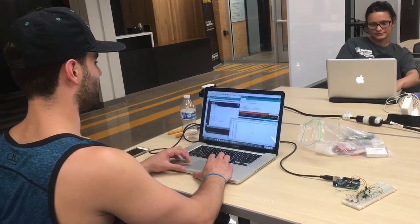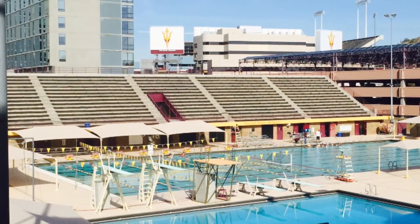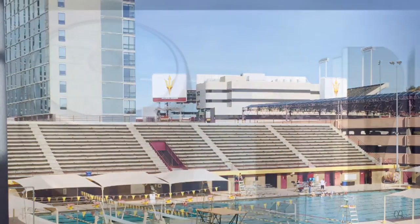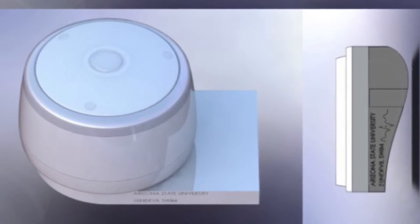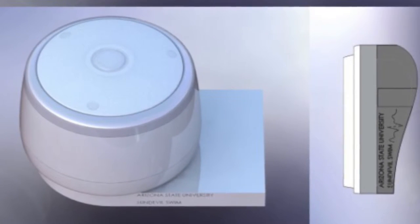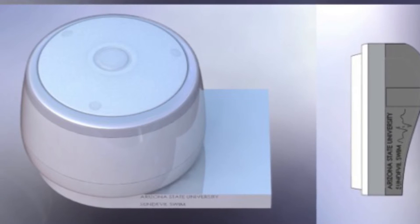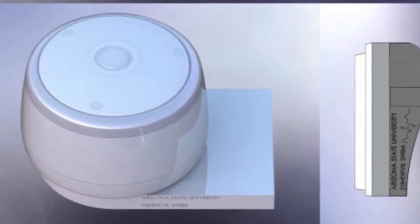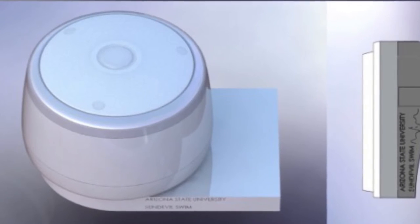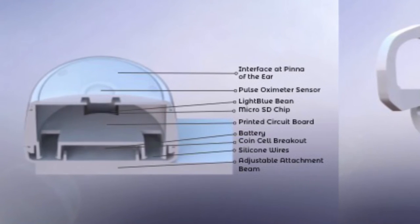Verification and validation is incredibly important when working with Sun Devil Swimming, our community partners. The swim team members asked us to make sure that our device would not create drag and interfere with their ability to swim. The importance of the device is to enhance the swimmers' training capabilities from a coaching perspective, so we designed the mechanical earpiece to be lightweight and fit just like an earbud, something they are all comfortable with wearing already.